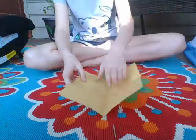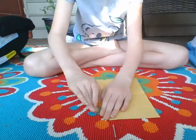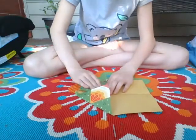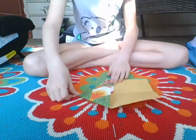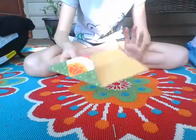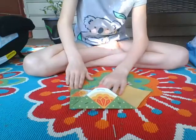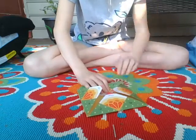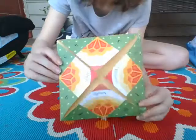Now you've made another crease. So the first thing you're gonna do is fold in each corner to the middle — sorry about that, that was a plane flying by. You're just gonna fold each corner into the middle. Now it should look like this at the four corners, and you're gonna flip it over and flatten it down.